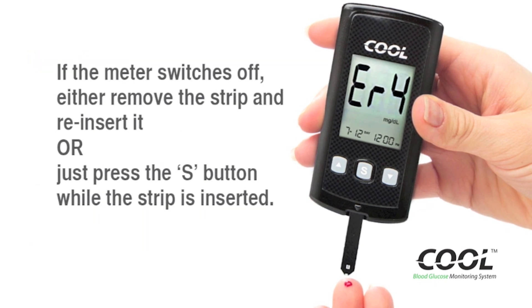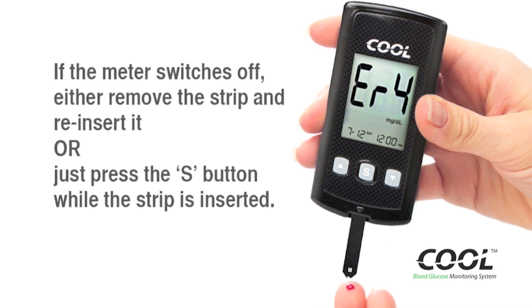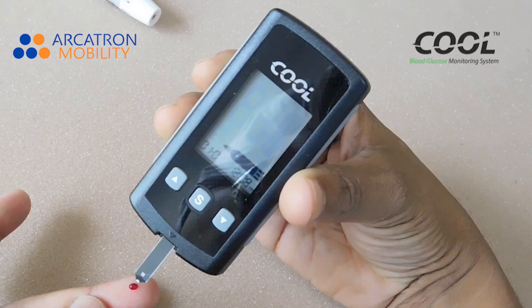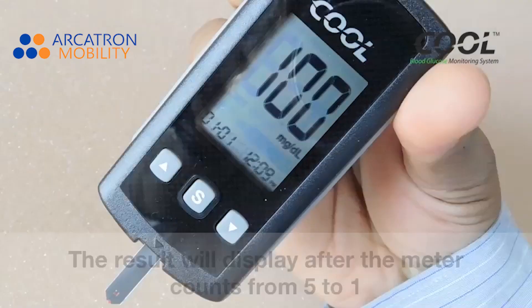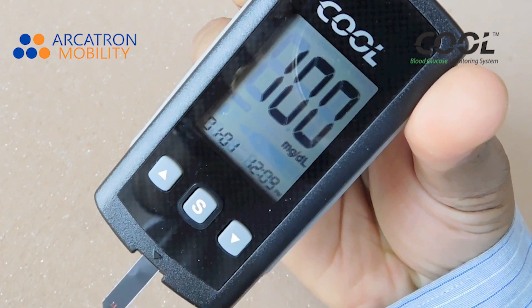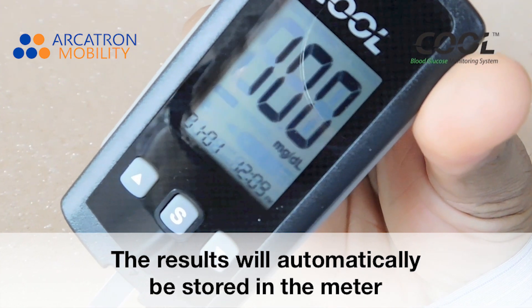If the meter switches off, either remove the strip and reinsert it, or just press the S button while the strip is inserted. The result will display after the meter counts from 5 to 1. The results will automatically be stored in the meter.